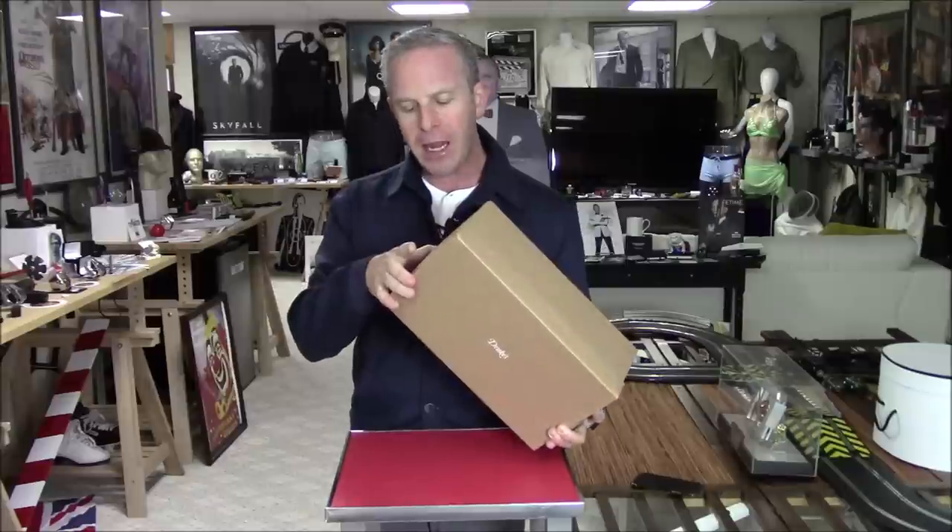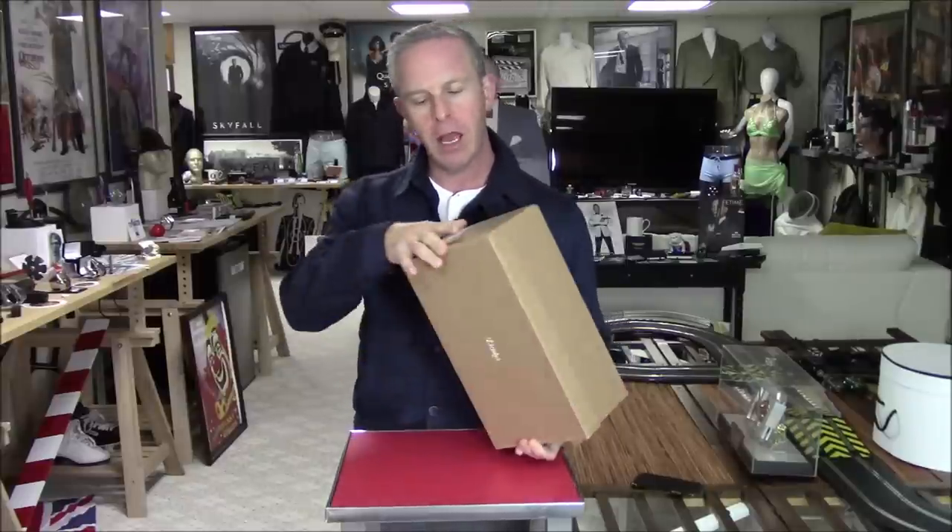I wound up getting an 8.5. I fit in a size 9 US, 8.5 UK. That's going to factor in when we talk about fit, because some people had to actually size up a half size. So if you fit as a 9 UK, you should probably take a 9.5. I listened to the website and asked for true to size — we're going to find out how that worked out.